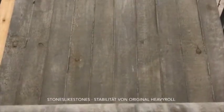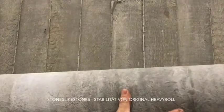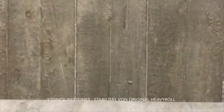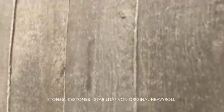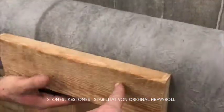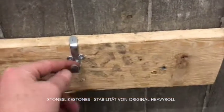This is a very heavy roll, extremely resistible material, the only original material by the way. And you can see the grain of the wood. This is the back of the roll that we need to screw our wood.